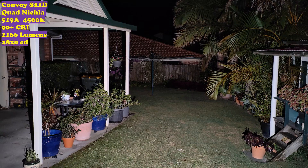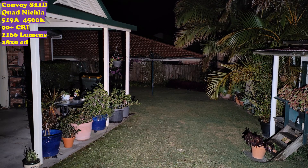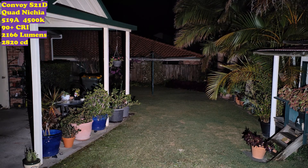The light is getting very warm, but it is also pretty cool outside so maybe it's not as warm as I think. You can see it puts out a lot of light and it's very, very floody.